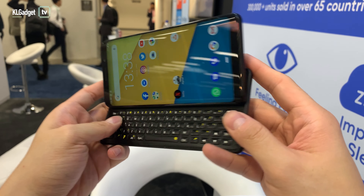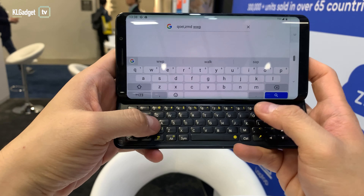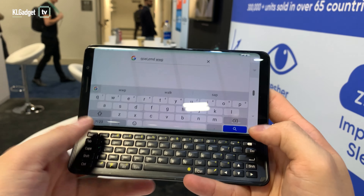This is something rare that you don't get to see every day, and this QWERTY keyboard feels extremely nice to type on — great key travel — so once you get the hang of it, you will be able to type on this thing really, really fast.